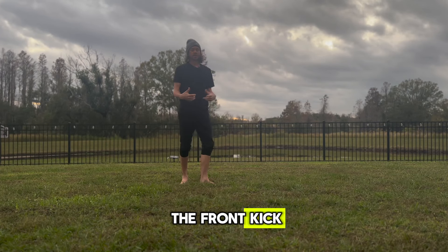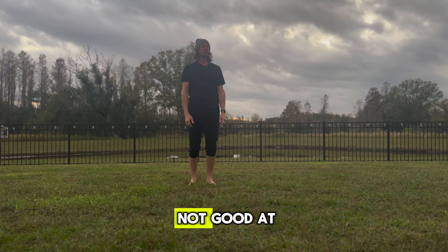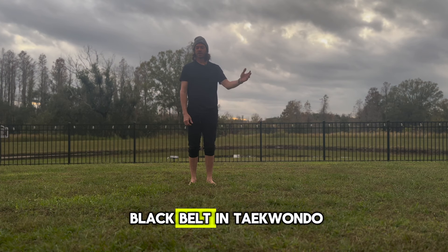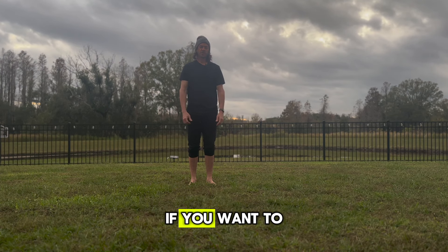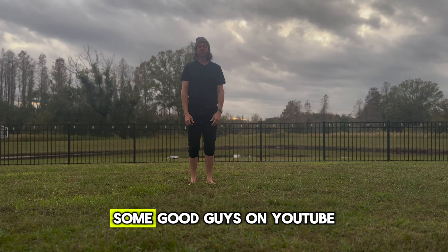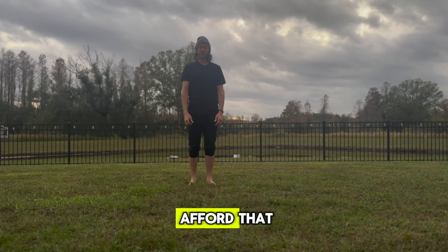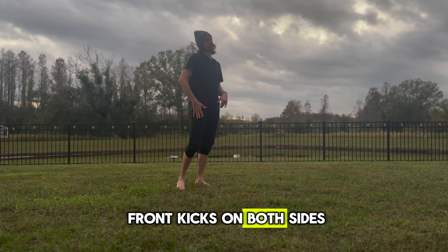The next skill that we're going to work on is the front kick. I'm not too good at these, but that's why we're here — it's to get better at things that we are not good at. Don't take what I have to say for gospel. I am not a black belt in taekwondo; I've just been doing tricking for a while. If you want to learn more about the front kick, I suggest looking up some good guys on YouTube or taking a taekwondo class. I'm just going to knock out 10 sets of three front kicks on both sides.